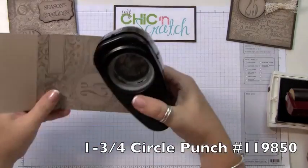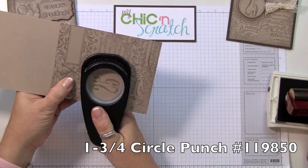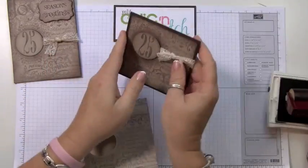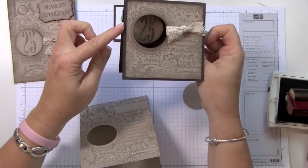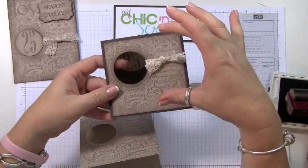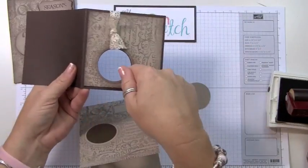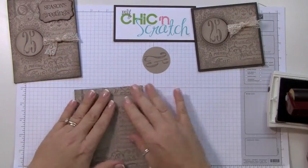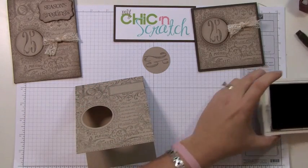Now we're going to take the one and three-quarters circle punch and position that there. What I did was I positioned the crumb cake on top of the early espresso — I punched it out of the crumb cake first, then attached that layer and punched it again after it was attached to the cardstock.